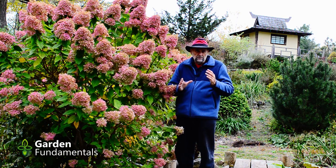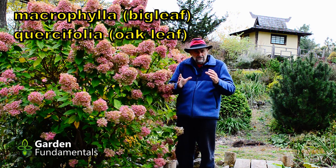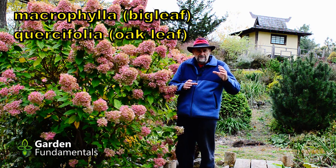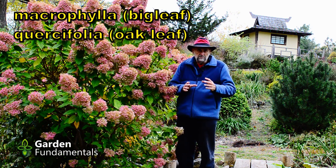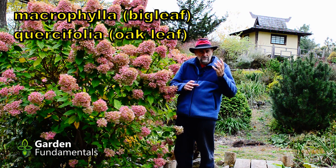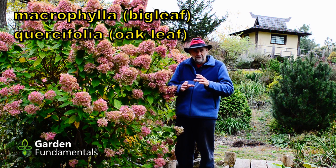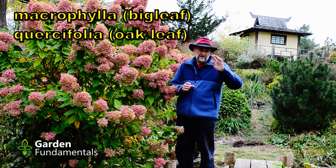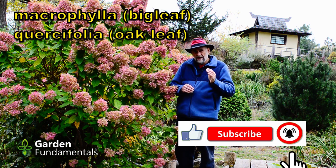We can take the four common hydrangeas and break them up into two groups. We have the macrophylla, the big leaf hydrangea, and the oak leaf, and we treat those the same way. These hydrangea flower earlier in the year and then start making new buds for next year in the middle of summer — in July and August they're forming those buds. If you prune that plant at that time of year, or even in fall or spring, there's a very good chance you'll cut off the flowers for next year. So the best time to deadhead those hydrangea is right after they flower.